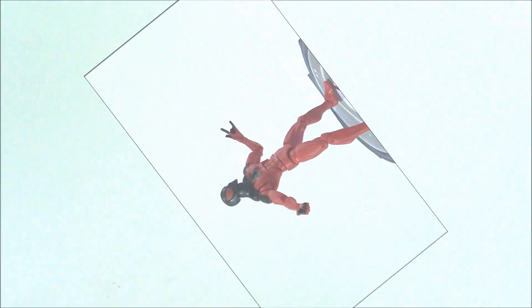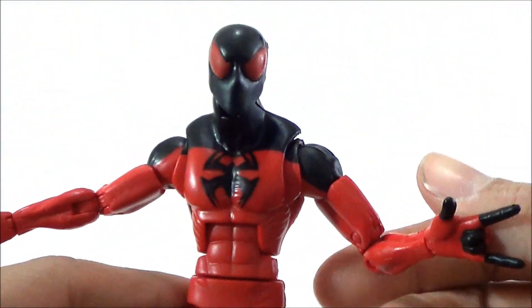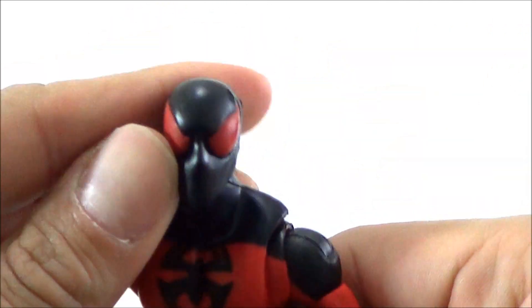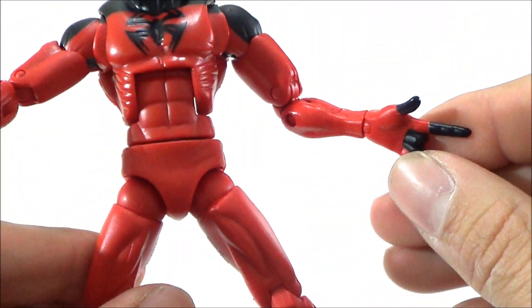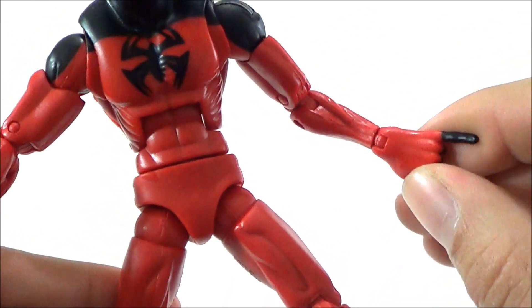The figure itself does not come with any accessories — there's no Build-A-Figure piece with him, so you don't get a Rocket Raccoon piece. But either way, I really like this figure. The sculpt I think is great — maybe just the hand is a little too big on the left, but it's still good.